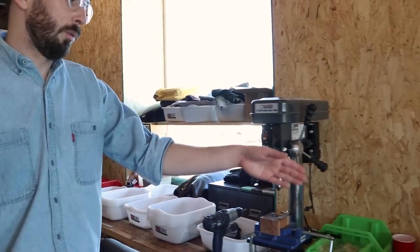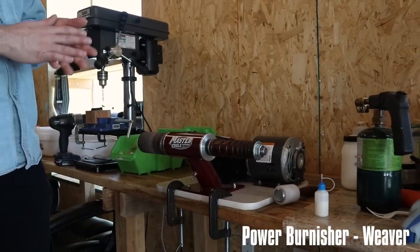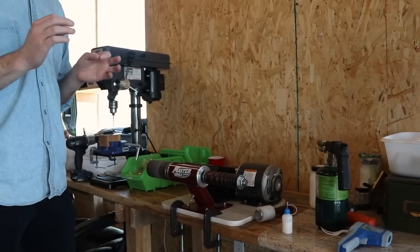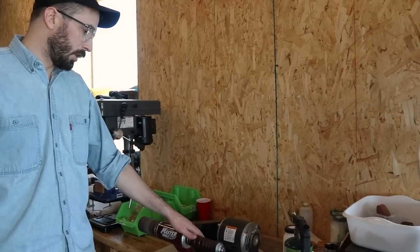Another Weaver machine is our burnisher. This is how we make the edges of the wallets nice and shiny and finished. It's got a sanding drum on one end and the burnishing wheel on the other.